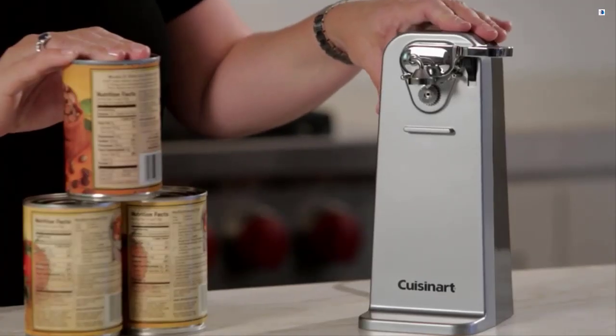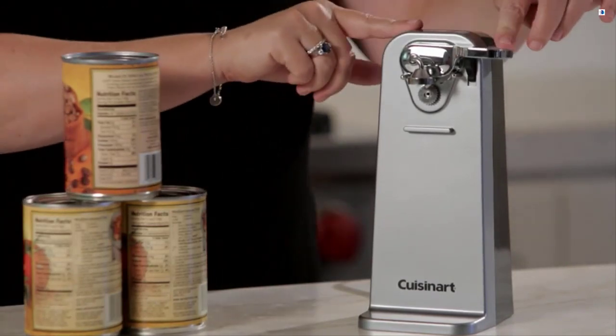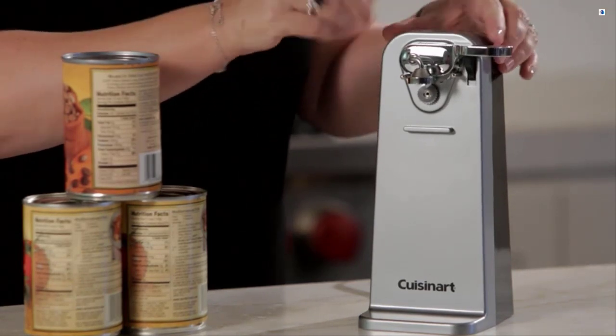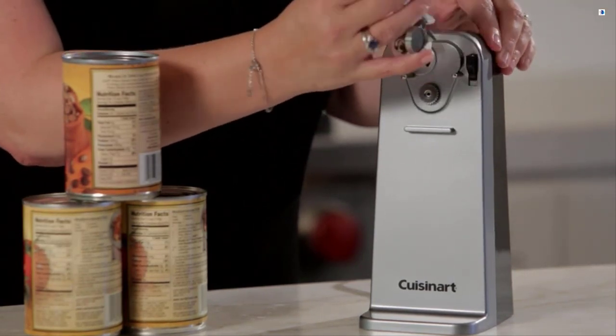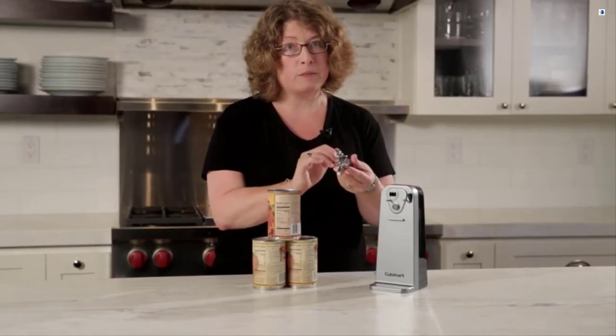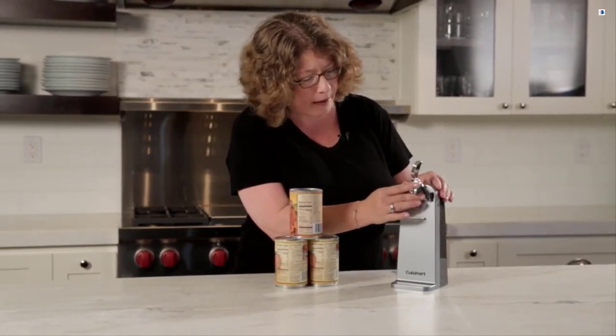This can opener is really sturdy — you'll notice it's accented in chrome. The one-touch activation lever just works by pressing the little button here. It's completely removable; just lift it up and pull it off. That's really important because you need to make sure you wash it between every use.